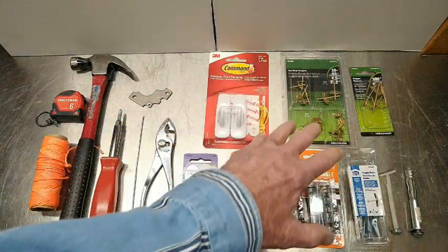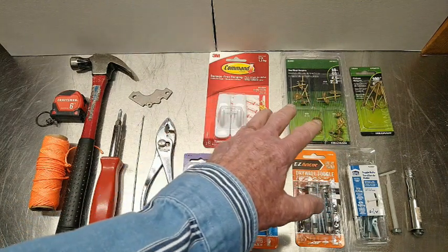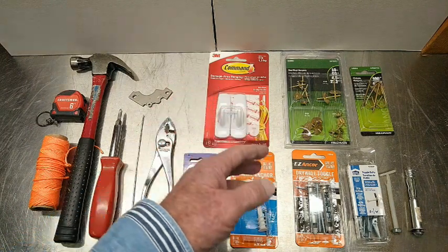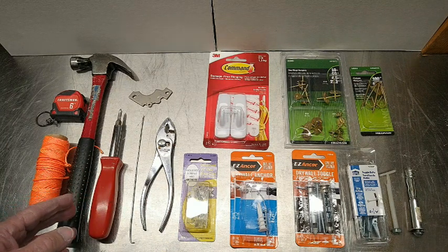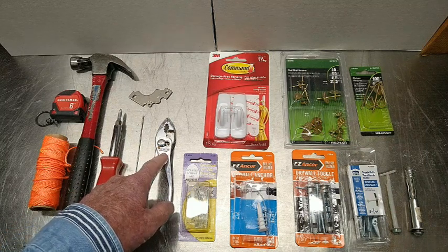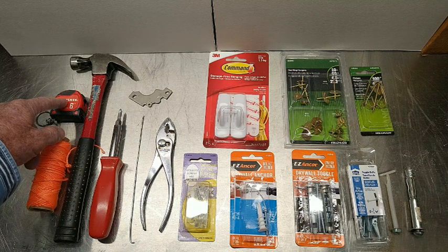These devices are the ones we are going to be exploring — which ones are better for hanging heavy things, which ones are better for hanging not-so-heavy things. Your toolkit consists of what's in your kitchen drawer: a hammer, a screwdriver, a pair of pliers, possibly some string, and some kind of measuring device.